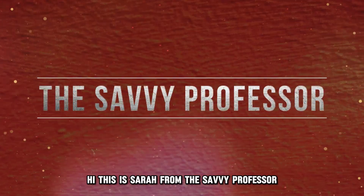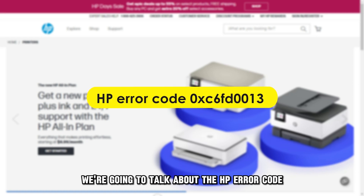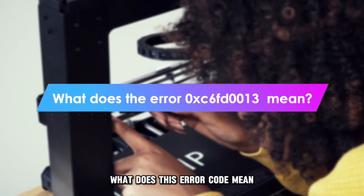Hi, this is Sarah from The Savvy Professor, and in today's video, we are going to talk about the HP Error Code OXC6FD0013. But first, what does this error code mean?